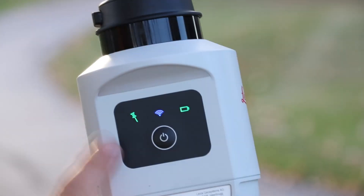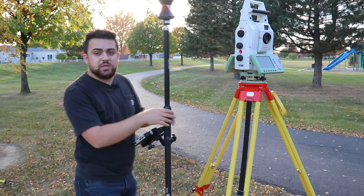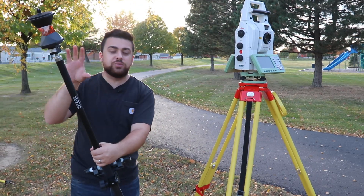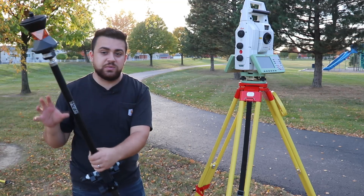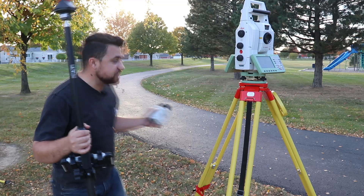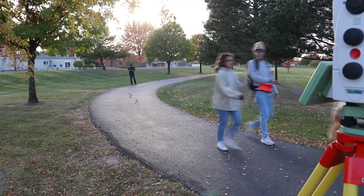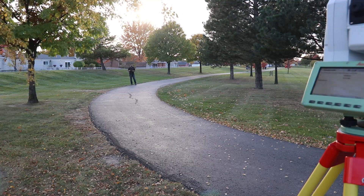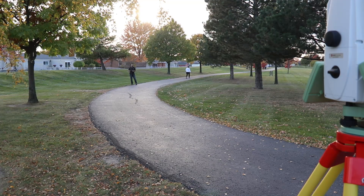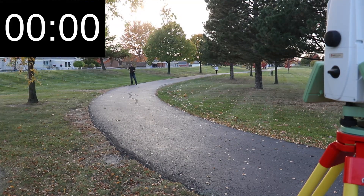The first thing I want to test out is the speed at which I can survey the sidewalk. I'm going to do this traditionally without the AP20 and see how long it takes me, then attach the AP20 back onto the pole to see how much faster we can survey the sidewalk. We're going to go ahead and start measuring points. I've got my phone out to time this — and start.